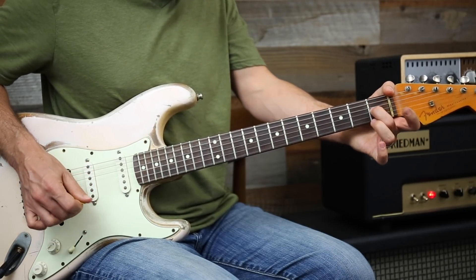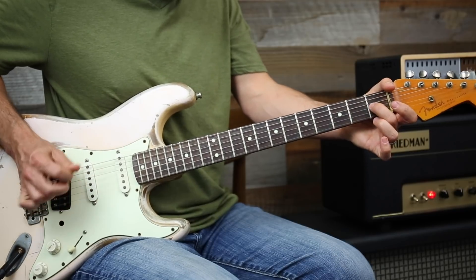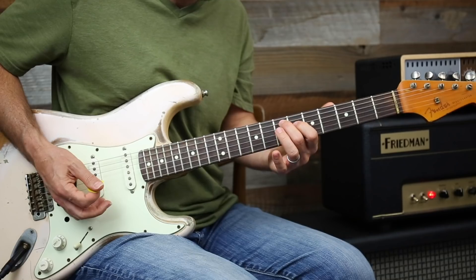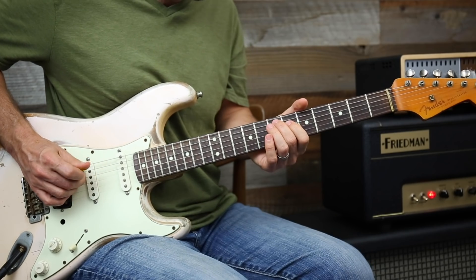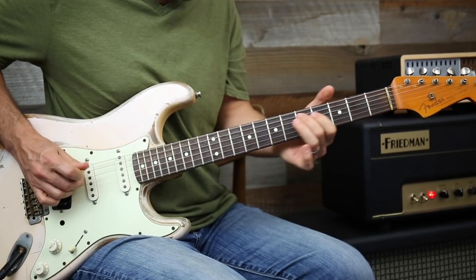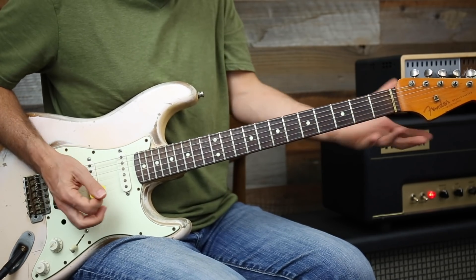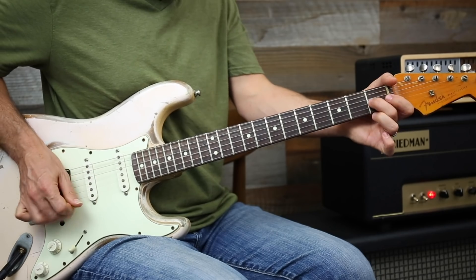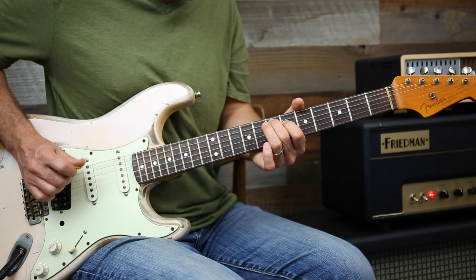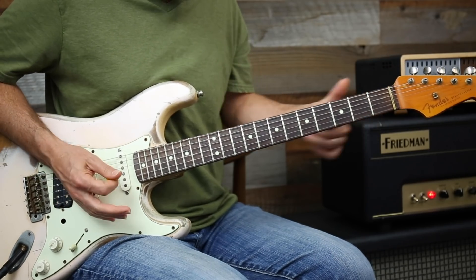So I hit an open E string, then go back to an open E — that gives me time to reset up my rhythm. Then I went in this way, or you could just go the other variation. That gives you time to come back to your rhythm position.